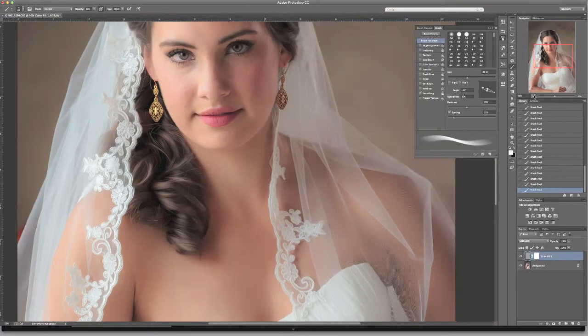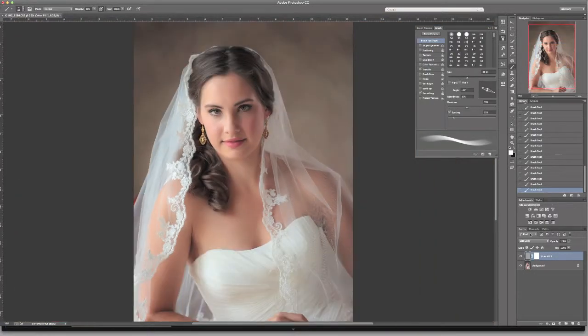Let's zoom out a little bit and cycle this layer on and off, just to see the highlight in her hair. See how we've just enhanced that highlight? It just gives a little more depth. So I'm going to do a couple more things.